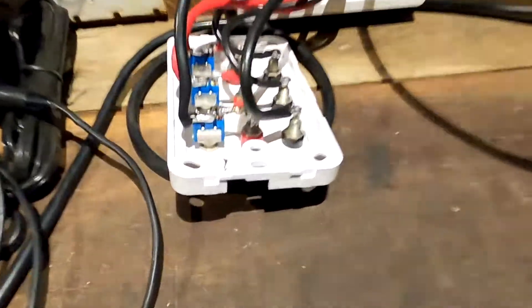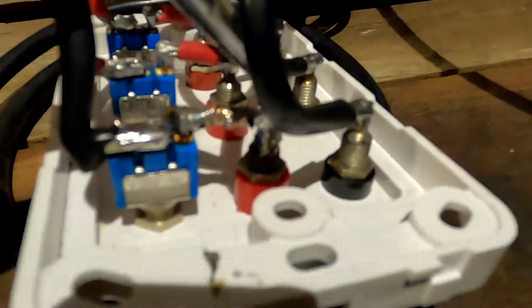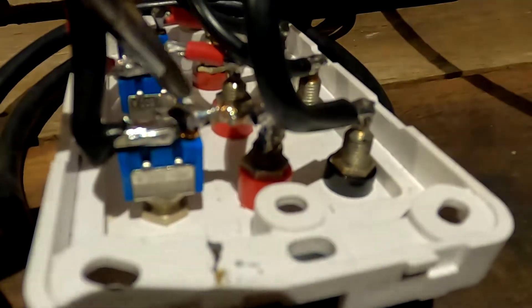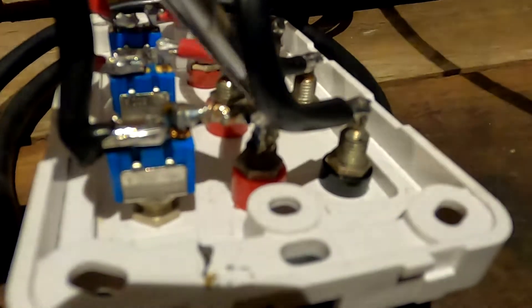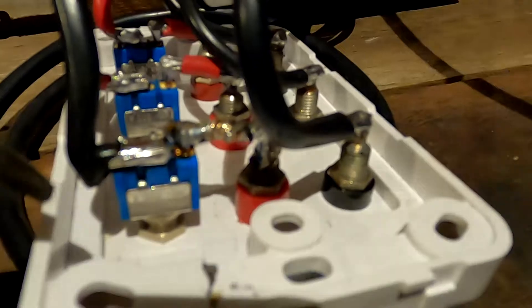I finally got it done. It was a bit tricky to get the link between the terminal and the contact of the switch in place, because this metal gets so hot it solders on both ends at the same time, and it fell off a couple of times.